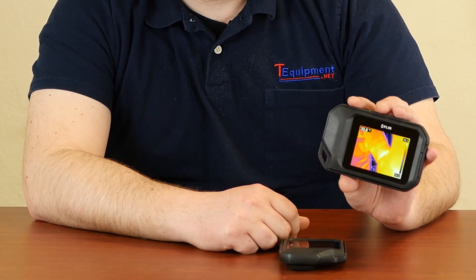The first of which is the fact that the C3 is Wi-Fi enabled. So you can take an image and then transfer it to your smartphone, open up the FLIR Tools app, and remotely access your C3 image library on-site for instant reporting. You can take an image, send it to your supervisor, and have immediate action teams ready to go for whatever thermal problem you discover.